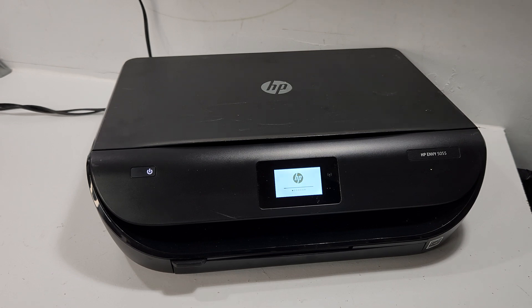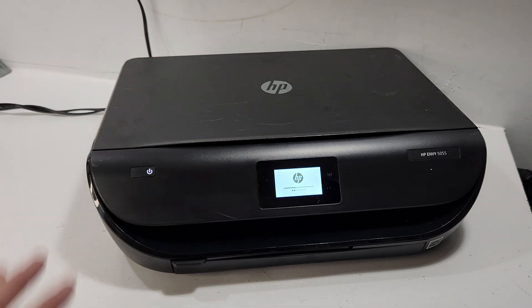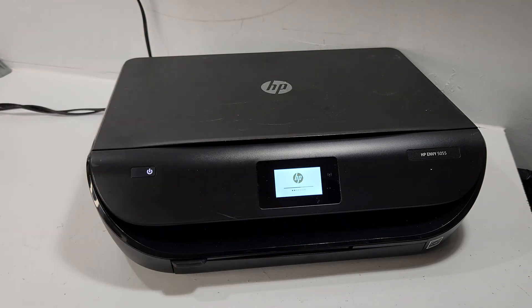Hey guys, today we're going to be taking apart an HP Envy 5055 printer. The purpose of the video is to show you how to get inside the printer and replace the parts you need. We'll start with the ones that come off first and then go deeper and take it fully apart. Just a heads up — make sure if you're doing this, take pictures as you go, since we will not be putting it back together in this video.